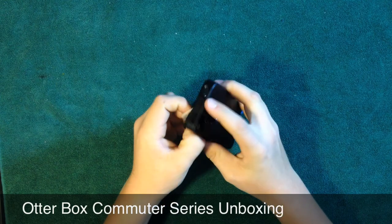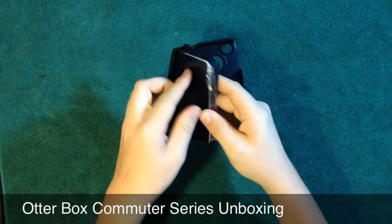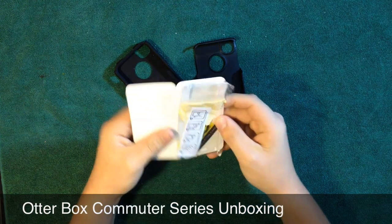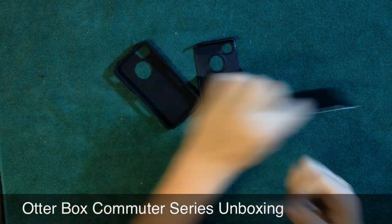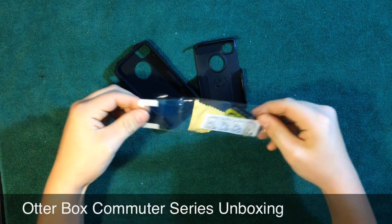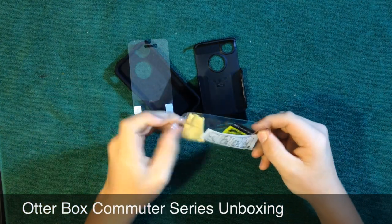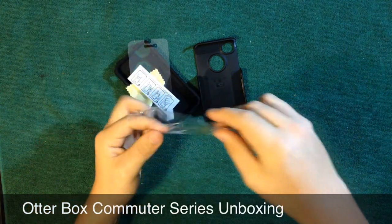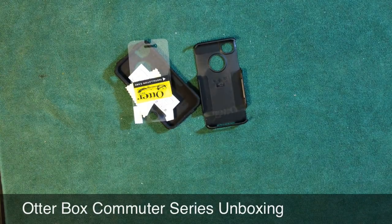When we open it up, we get a silicone and a hard shell. In the cardboard flap, you get a screen protector, a microfiber cloth, and instructions on how to put the screen protector on.